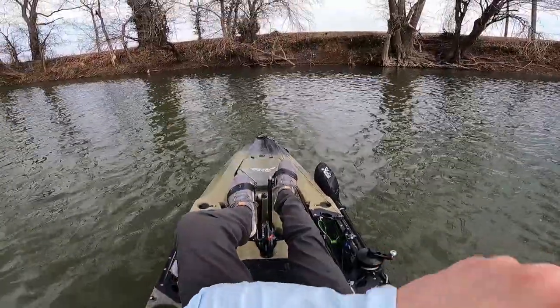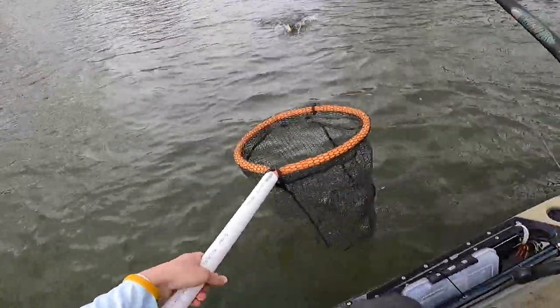Oh, there's a hit. Got it. That could be a better fish right there. Oh my god. That's a 20-inch fish right there.